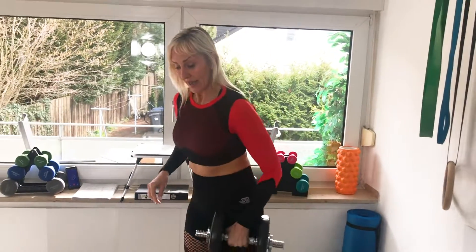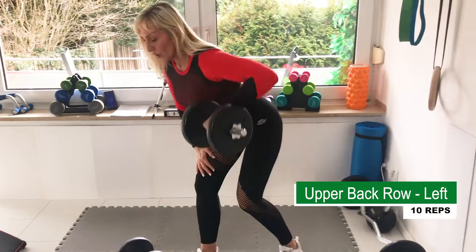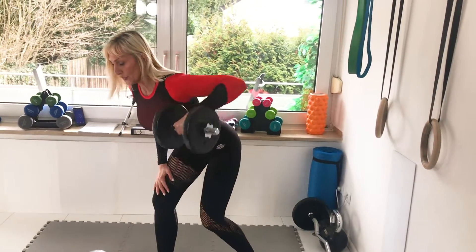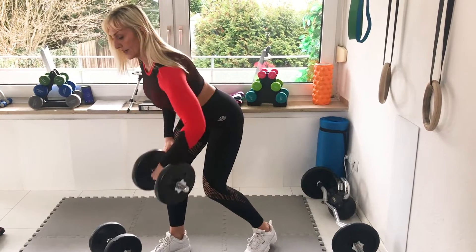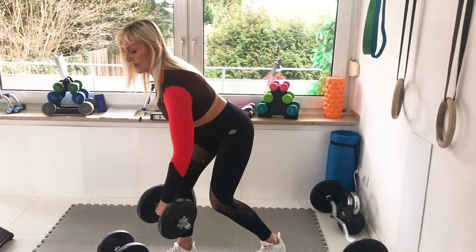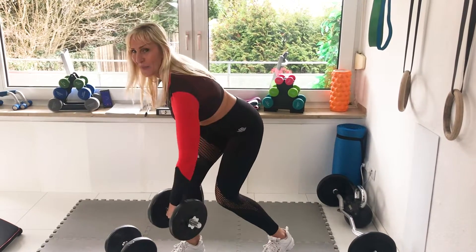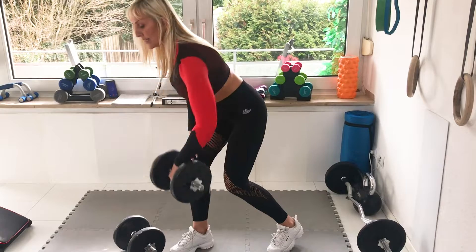All right, we're moving to upper back row. Let's go. One, two, three, four, five, six, seven, eight, nine, ten.